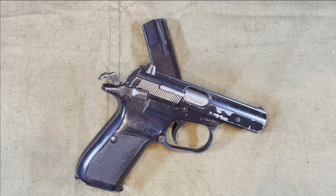Though to be fair, they did have an advantage of about 30 extra years, since the Makarov first went into production in the 50s and this began production in the 80s.